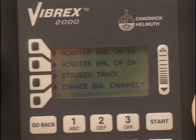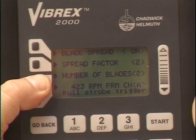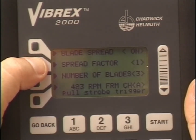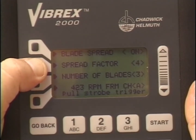Select the number of blades using the number of blades context key. With blade spread on, the spread factor key is enabled. A higher number for spread factor increases the horizontal spacing for easier viewing.